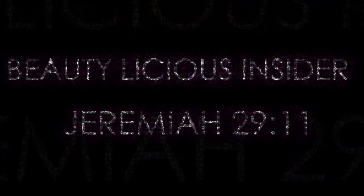Beauty-licious Insider. Hey, if you lose yourself, I will find you.